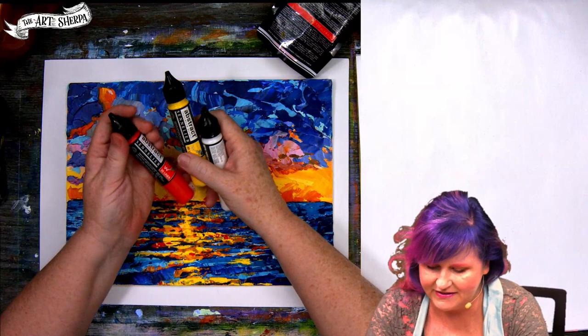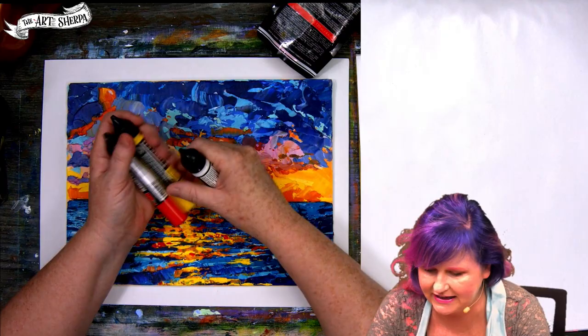I've also got some of the Sennelier little liners — these are 3D liners. They squeeze out beads and dots of paint. I like to have them aside just in case I need them.